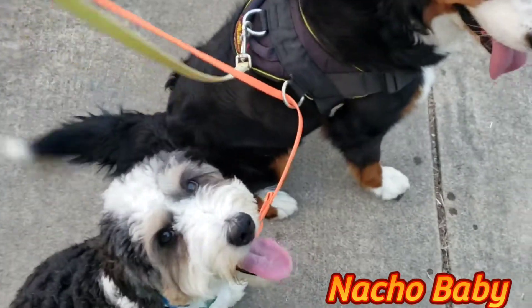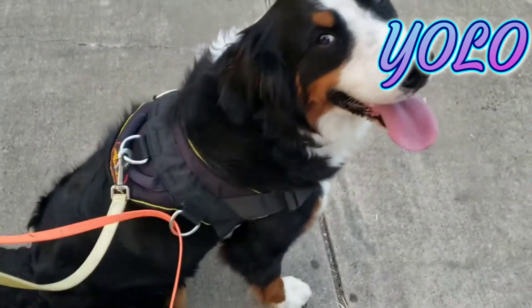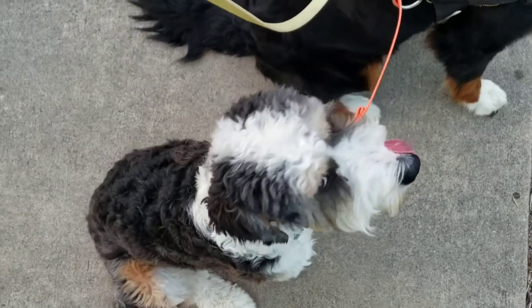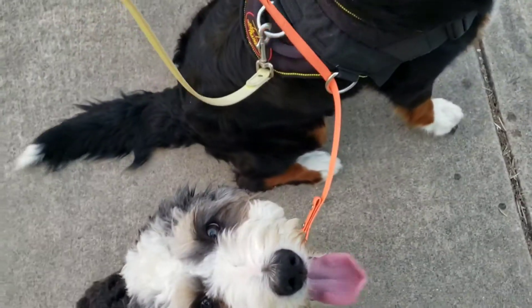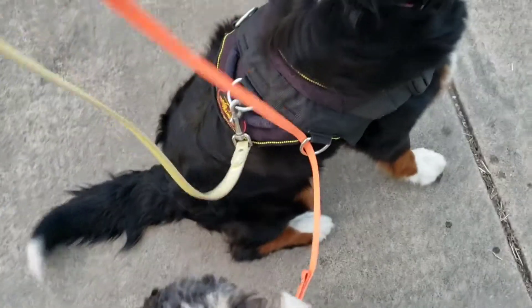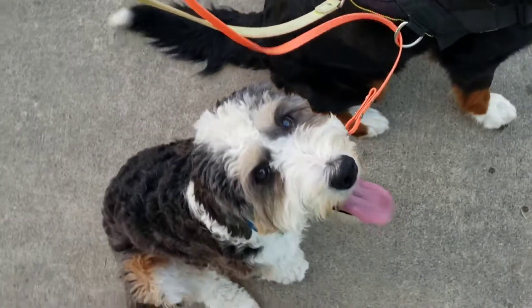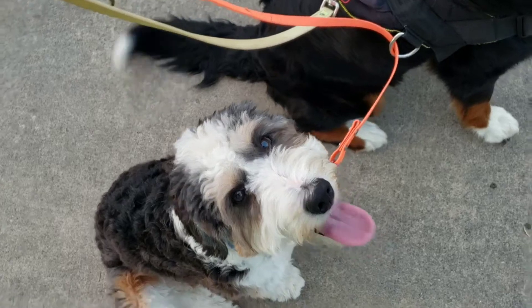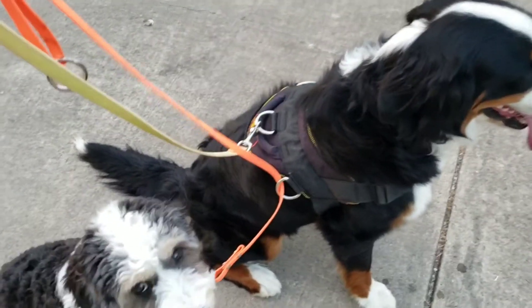We're working on some tandem leash walking. I'm using Yolo to kind of help me with Nacho Baby. I've got this harness on her and I actually have his orange leash — you can see it just kind of through that side strap — so I can move it closer or give him a little more slack as needed.